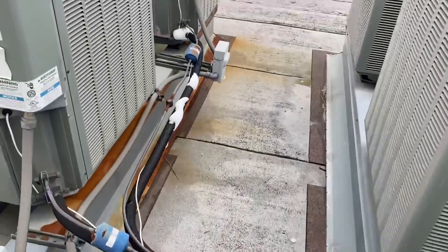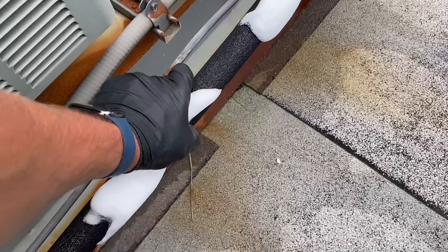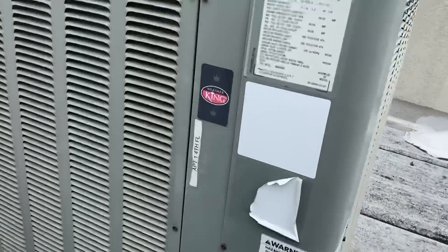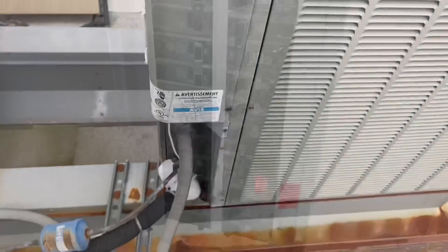I notice something going on here on the fourth floor — apartment number one. She's got a miniature iceberg growing on her unit. I'll let building management know about that.